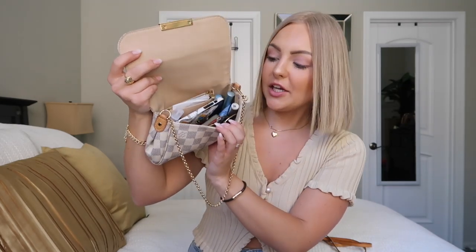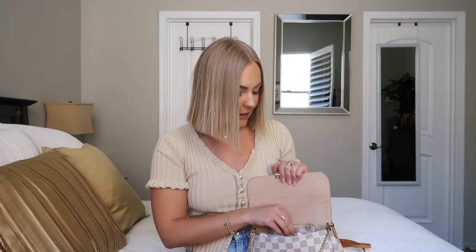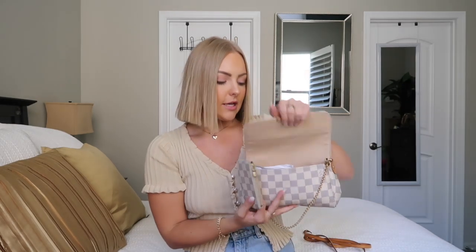Here's everything inside — it fits a pretty good amount of stuff. It does look really small, but for summer especially I don't need a lot when I'm going places, and it fits everything I generally carry. The first thing I really love in this bag is this wallet — you can see they match, it's like a little set.